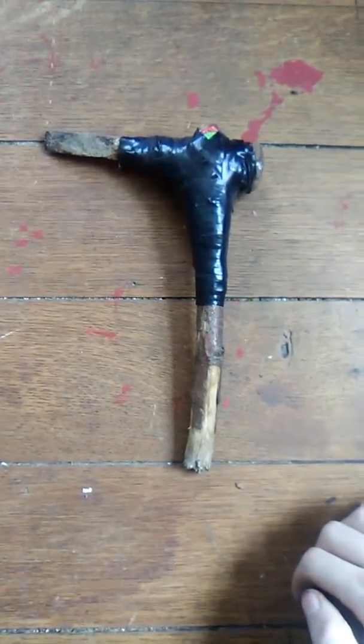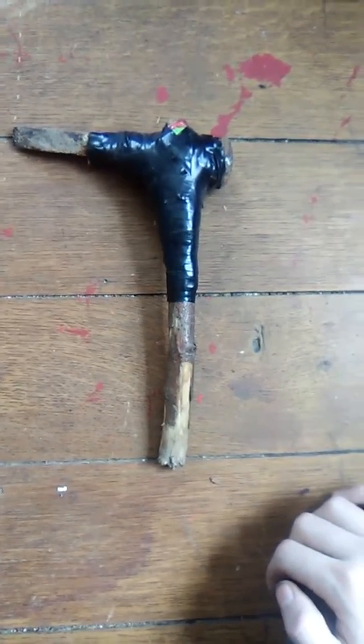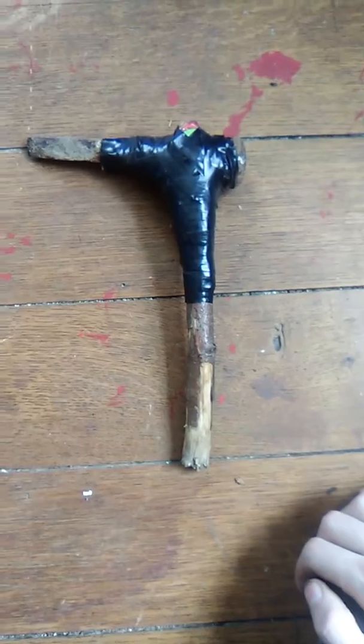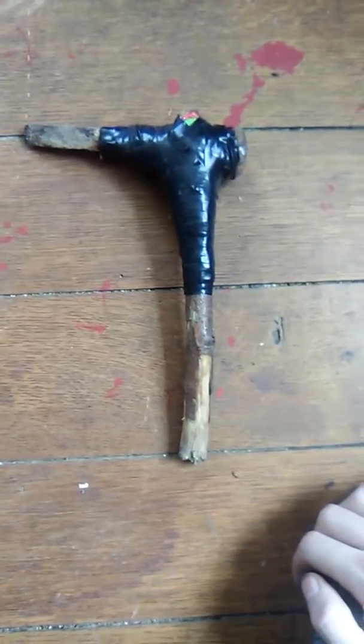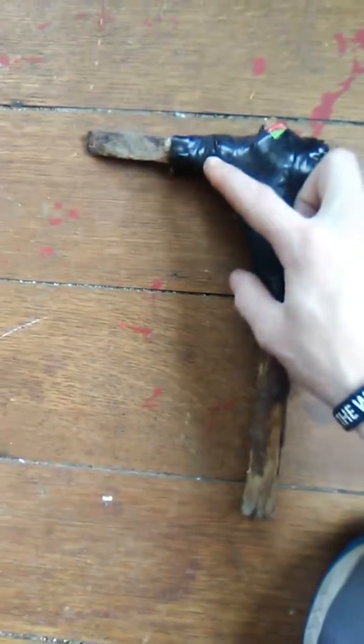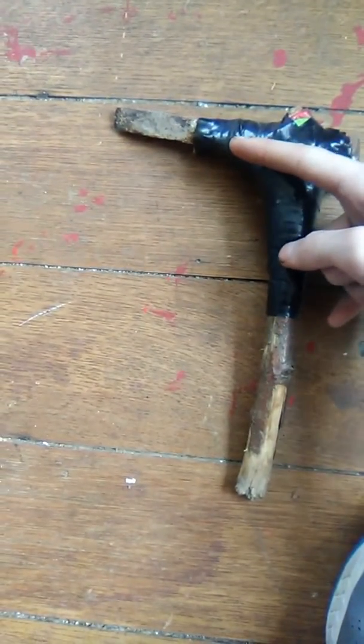I'm going to show you the railroad slinger, named by Linda Figler, one of my good friends. It's a piece of stick that has a piece of stick off it.